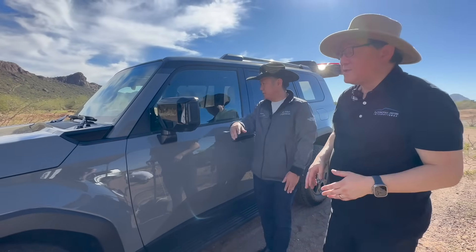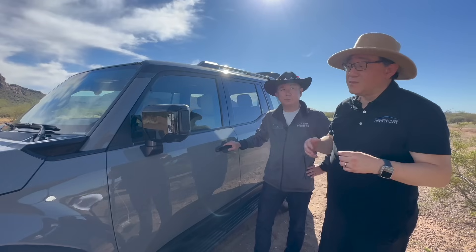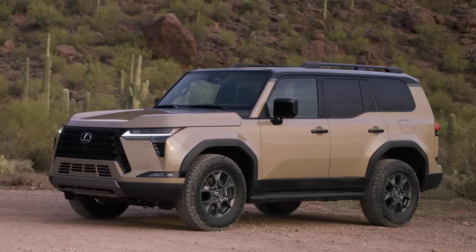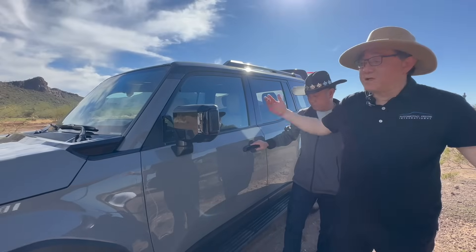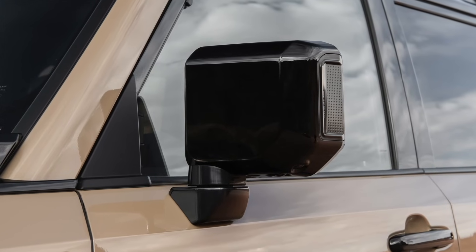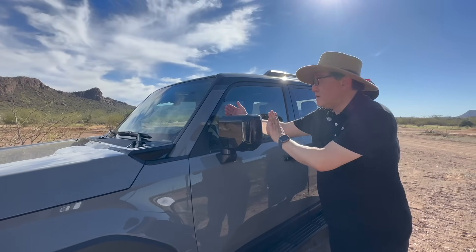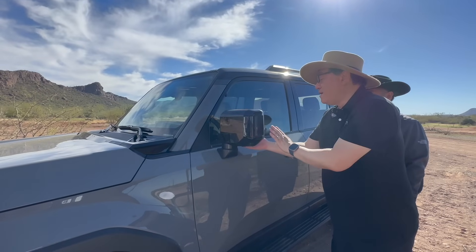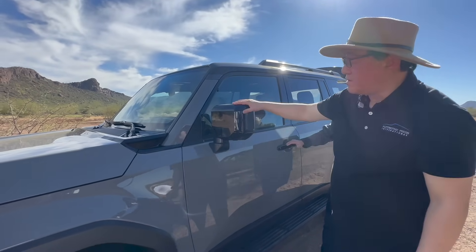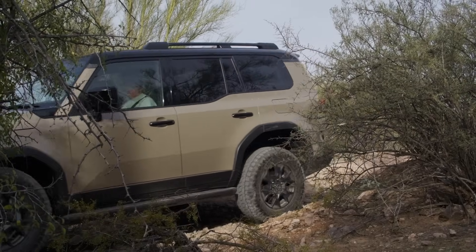Another important design change from the old GX to the new one is increased visibility to make off-roading easier. The belt line on this new model has been lowered quite a bit — very noticeable when driving — which allows for maximum visibility to both the left and right sides. The mirror itself has also changed in design: it's now a more vertical or portrait orientation instead of horizontal. It is 30 millimeters less wide and 30 millimeters longer, so the mirror doesn't stick out as much, helping you drive through off-road areas without hitting trees or bushes.